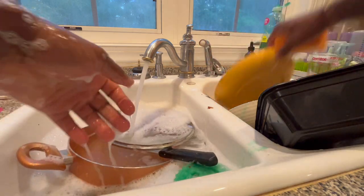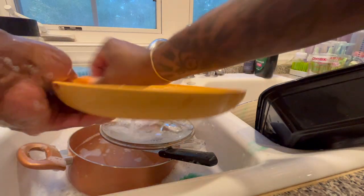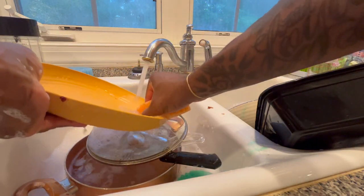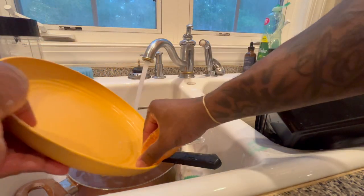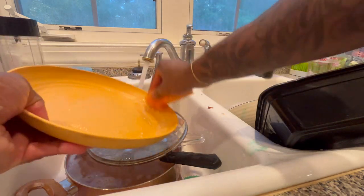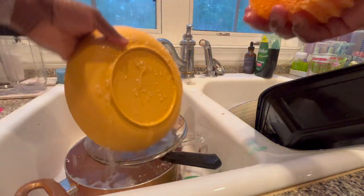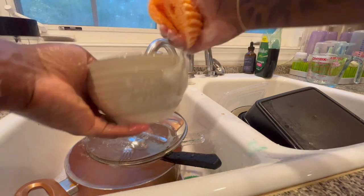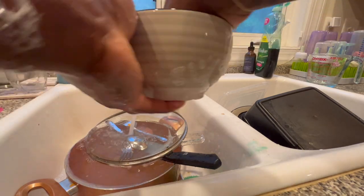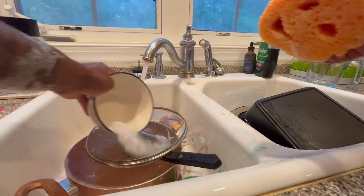I know y'all might be wondering — this dude is wasting a lot of water, what are you doing? The water bill must be hot. Well, guess what, it is crazy hot. But editing this video, I'm realizing how much water I'm wasting. You really don't notice how wasteful you can be until you take a step back and look at yourself.